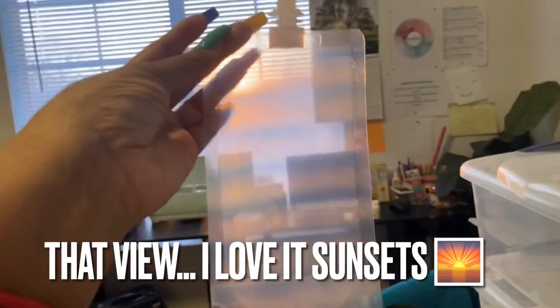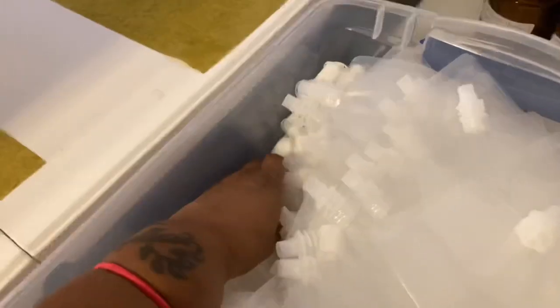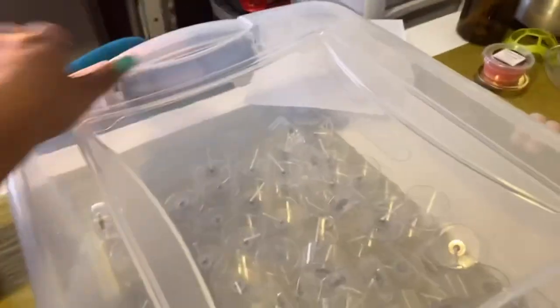Here are the pouches — these are 10-ounce pouches that I am going to put the squeezable wax in. They come with the little closure pieces, and I got a hundred of those. These little boxes right here are what I'm going to put a sample tea light in.